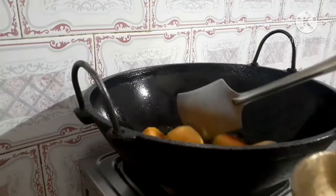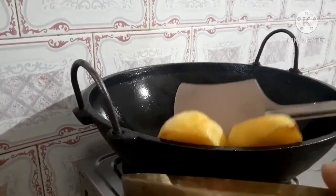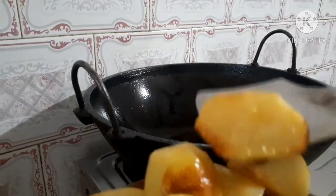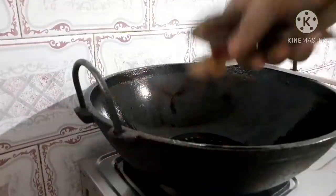I'll put it on the pot at the bottom. I'll just place it on the bottom. When I'm going to make this, I'll just place it on the pot.